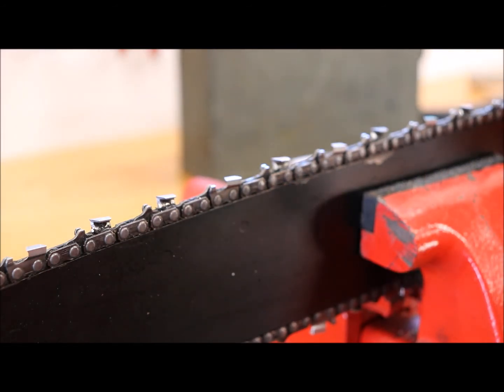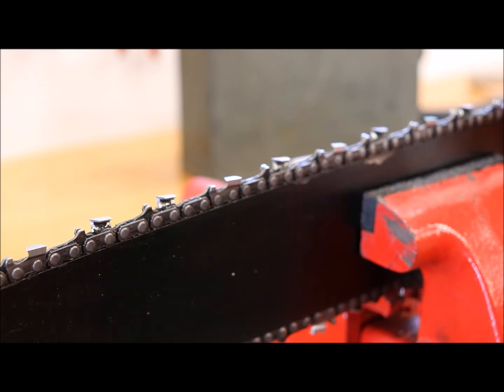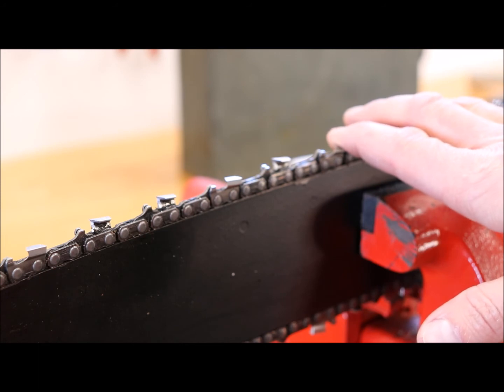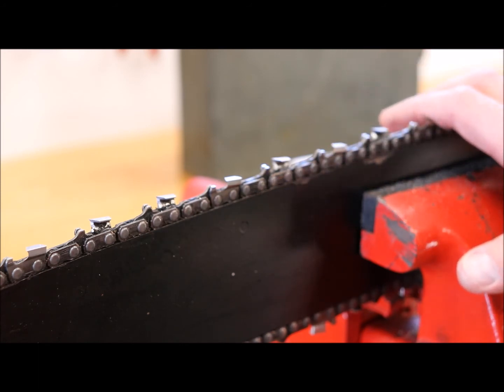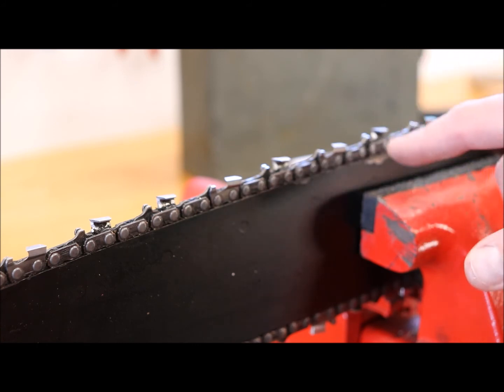Either before or after, make sure your bar is clean. I worked it back and forth and got a bunch of dirt out — it's pretty gunked up. It's a good idea to blow out the metal filings too, otherwise that stuff gets around the chain and wears it out.